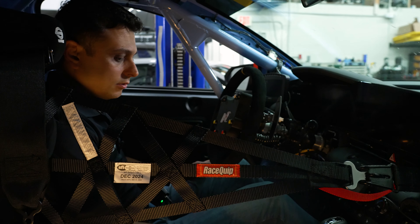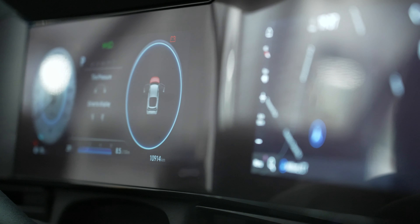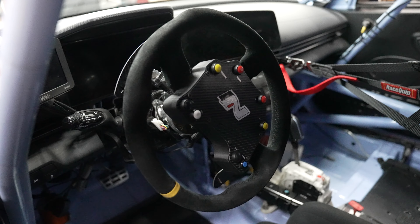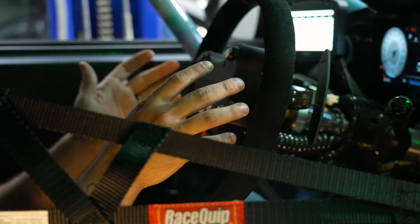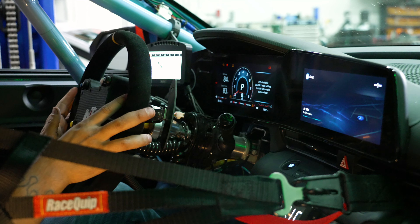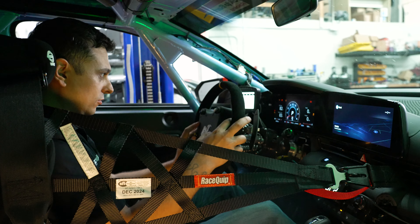So this is our interior. We have our kill switch in here utilizing a MoTeC C125. We're still using the factory dash. We're using an aftermarket racing steering wheel and we made this driver functional panel which allows us to do our modes — we can get into N mode or into our custom mode just by holding that. We also have our speed limiter, which is actually the factory cruise control but limited to what we need for speed.